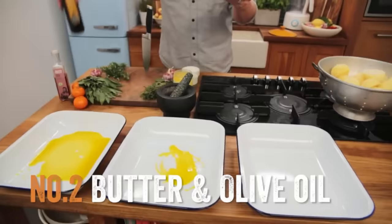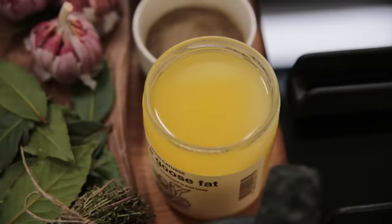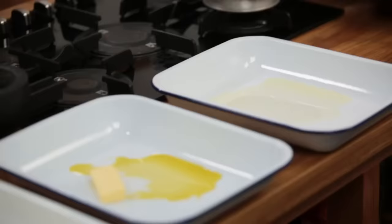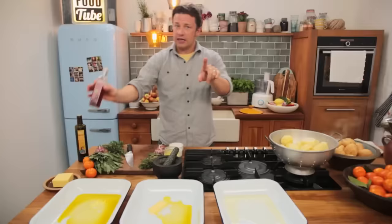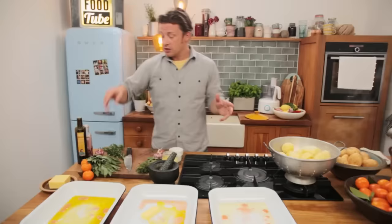Absolutely gorgeous. I'm gonna cook these in an oven at about 180–190, which is about 350 Fahrenheit. Over the period of about 50 minutes, maybe an hour, they're gonna get gorgeous and golden and crispy. But after about 40 minutes, take the tray out of the oven, place the potato masher on top and then just let it pop — let the lovely starchy inside just puff out and create a flatter surface area on the bottom and the top. Do that around the whole tray and then pop it back in for another 10 minutes.